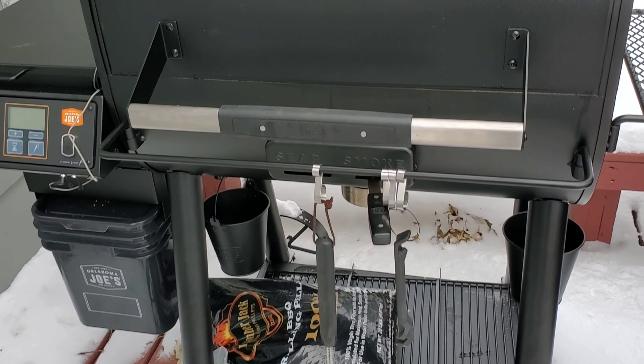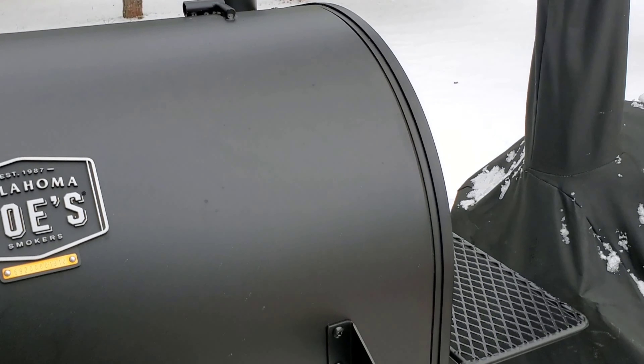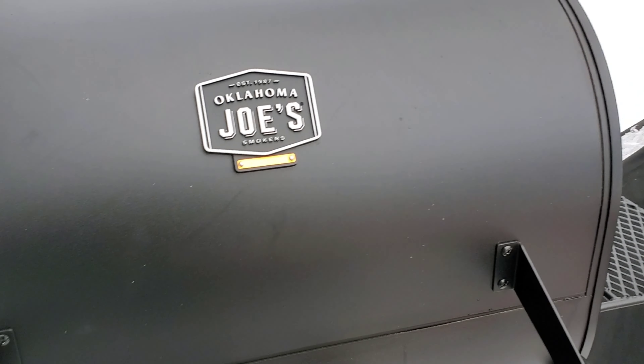It worked out great. I'll do another video showing you guys more of the grill — I just wanted to let you know that I finally got one. And maybe coming up I'll do a tour of all my grills.